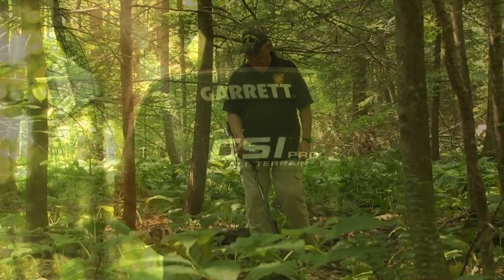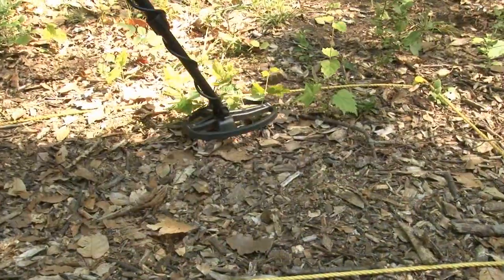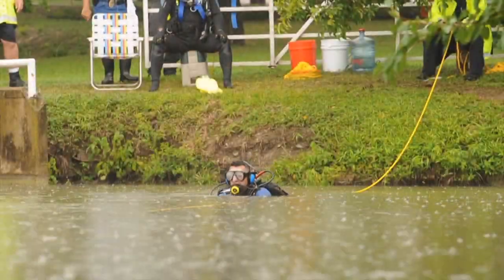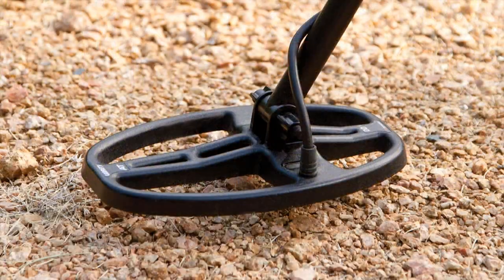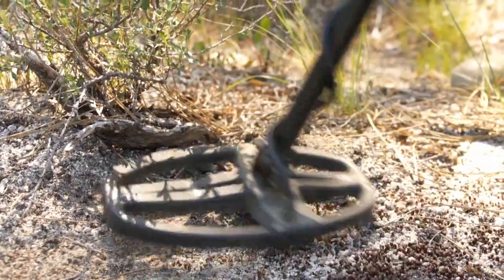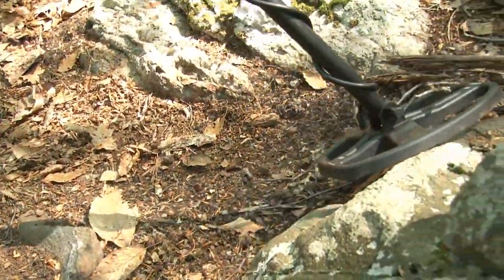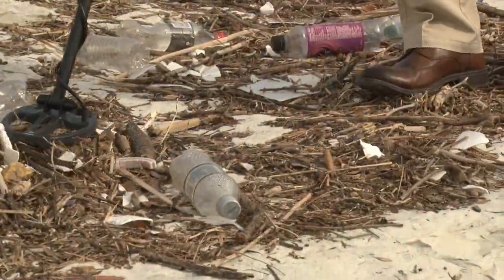The Garrett CSI Pro metal detector was designed for use in the recovery of metallic crime scene evidence in all terrains, including shallow water searching. Its 5-inch by 8-inch double D configuration search coil is ideal for working through tight spaces, through rocks, and in trashy areas.